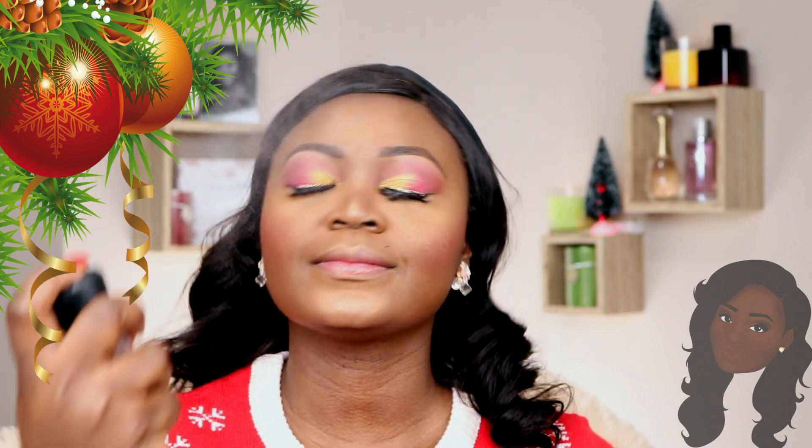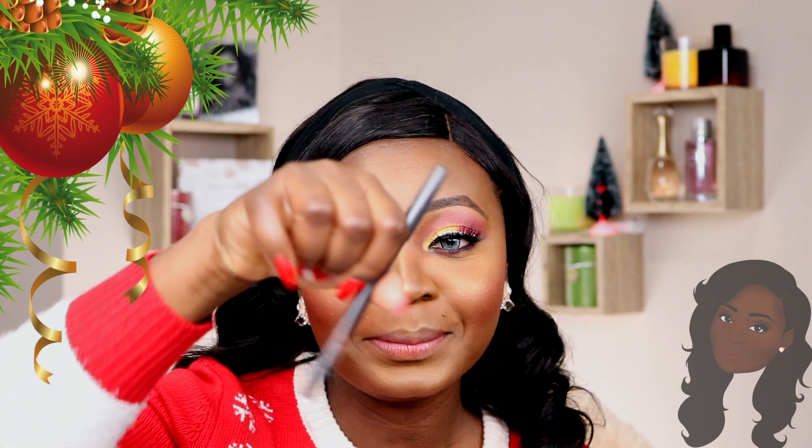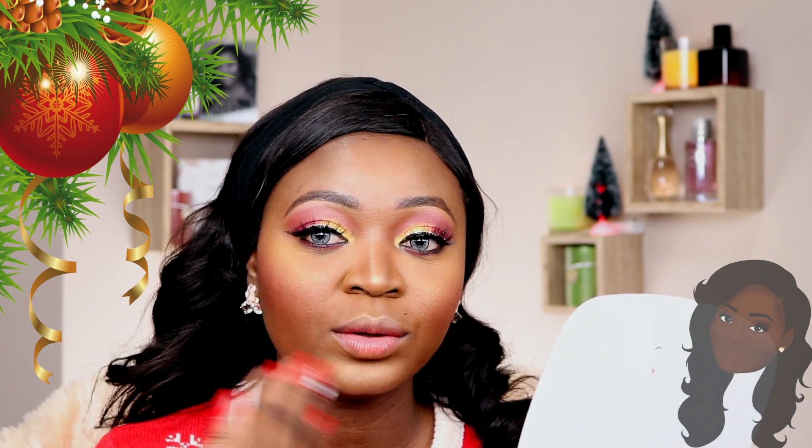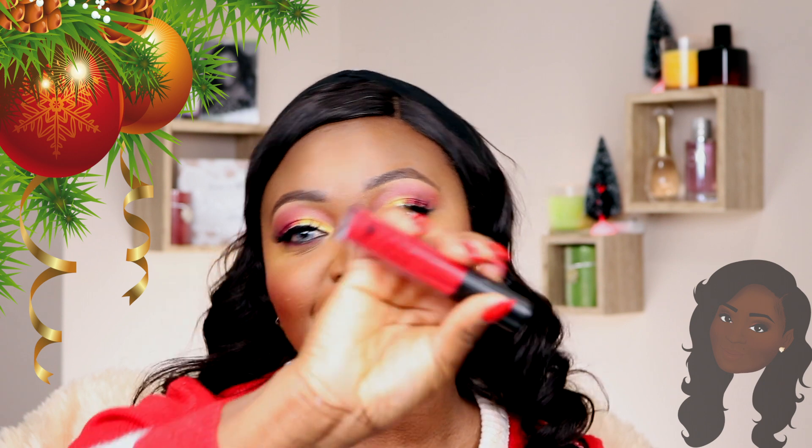On my lips today I'm so excited — I'm going to be using the MAC Night Moth pencil with a red lipstick. I've been wearing red lipstick all week and I think I'm more comfortable with it now. This is a purple lip liner, and I find that wearing a purple liner before wearing the red lipstick makes it look really nice. The lip color I'll be using is a Debby Luster Ultra Matte Lip Stain in red.